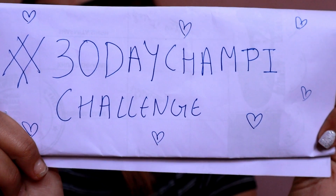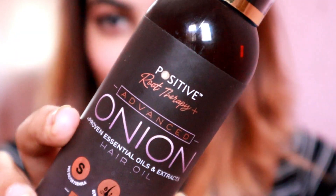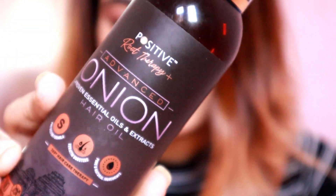Hi guys, welcome back to my channel. In today's video, as you can tell from the title, this is about a hair-related product. I am reviewing Positive Root Therapy's Advanced Onion Hair Oil, and I'm starting this video with hashtag 30 Day Chompy Challenge.